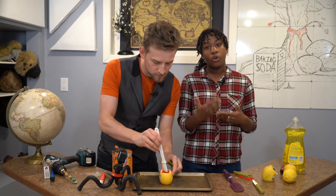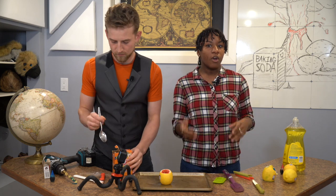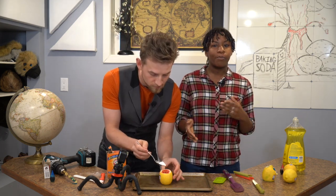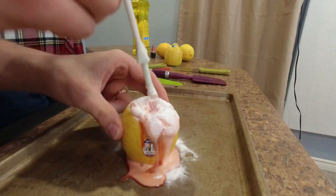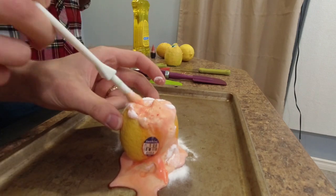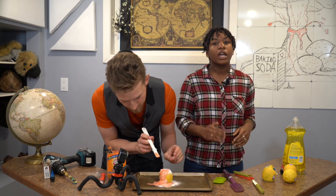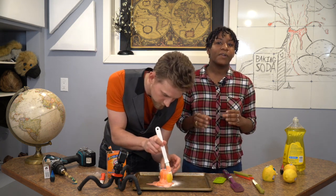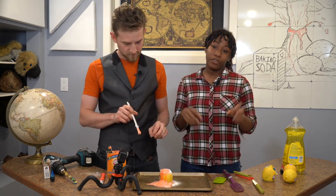This lemon volcano erupts because of an acid-base reaction. Baking soda — sodium bicarbonate — and lemon juice — citric acid — when combined create carbon dioxide and water plus a few different types of ions. The citric acid, a weak acid, reacts with and neutralizes sodium bicarbonate, which is the base. The carbon dioxide given off is a gas, and it is responsible for the fizzing and bubbling during the eruption.